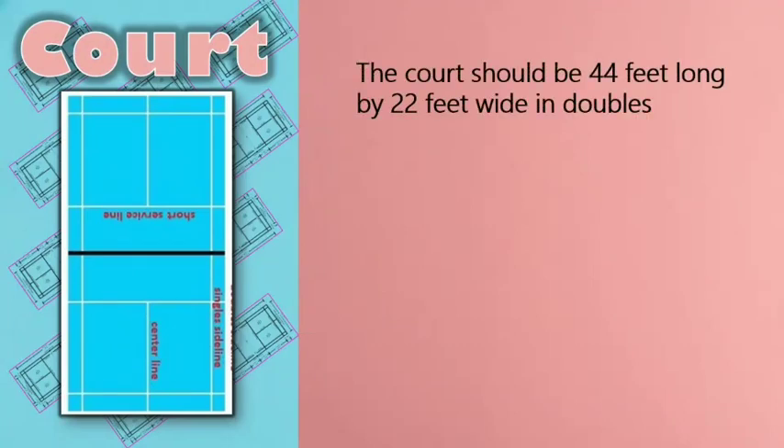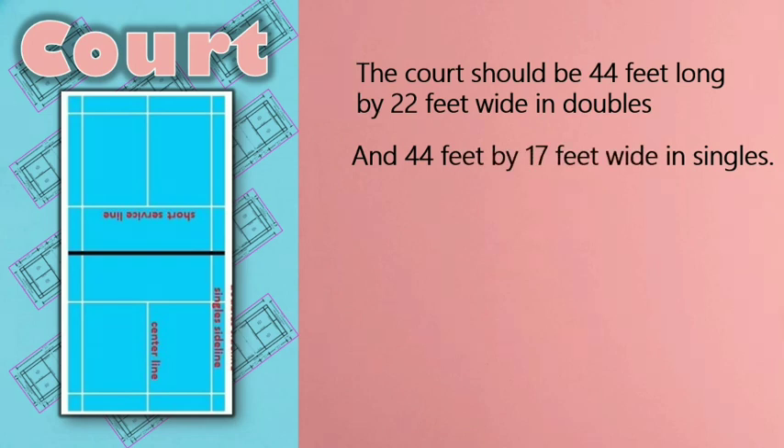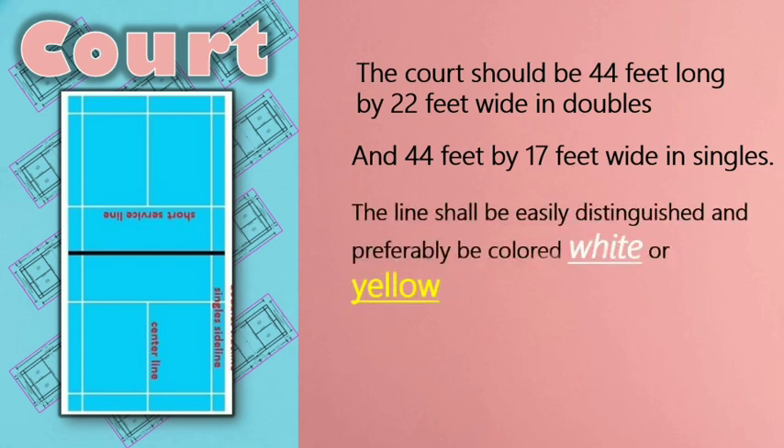2. Court. The badminton court should be 44 feet long by 22 feet wide for doubles, and 44 feet long by 17 feet wide for singles. If the facility is indoors, there needs to be enough height for the shuttlecock to float across the net without hitting the ceiling, and this height will vary depending on the strength of the players. The court shall be rectangular and laid out as shown in Diagram A, defined by lines 40 mm wide. The lines shall be easily distinguished and preferably colored white or yellow. All lines form part of the area which they define.